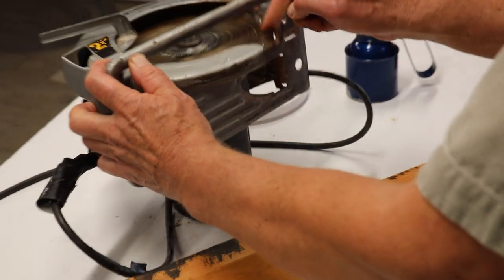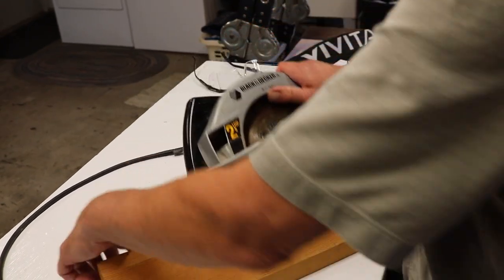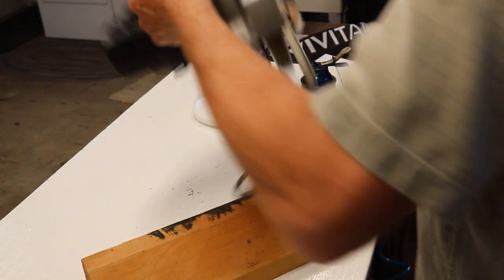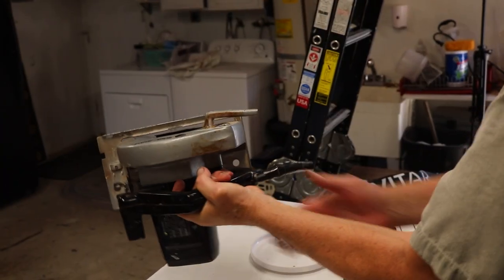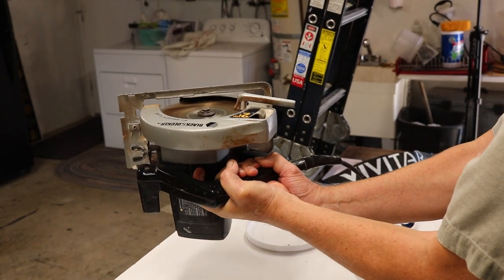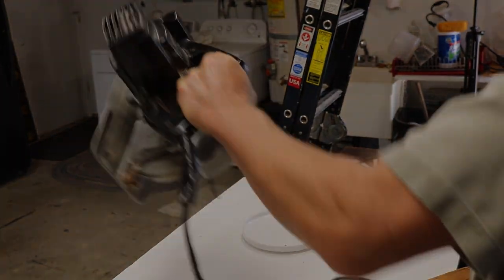And that should be it. So we'll plug it in and see if it's any better. Beautiful — it runs and stops cleanly now.